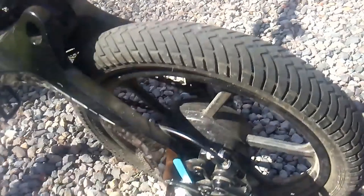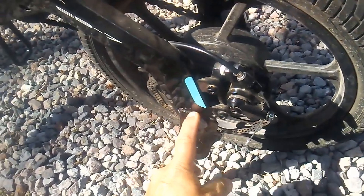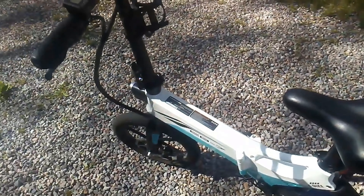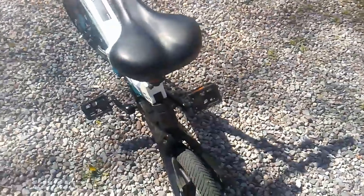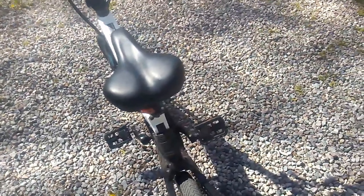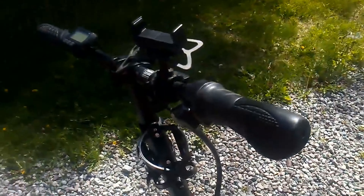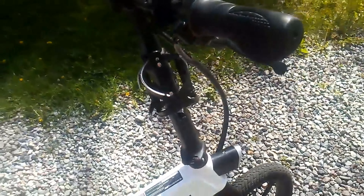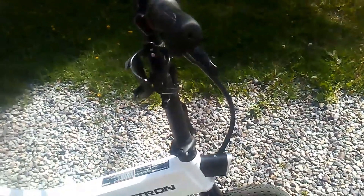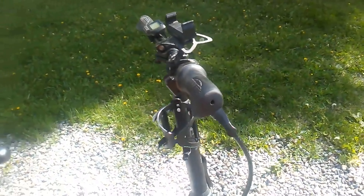I noticed a while ago I was pushing on the back brakes and the bike was pulling to one side. I couldn't figure out what was going on — maybe the brakes needed readjusting. But it turns out it was the kickstand. This bolt right here was loose and it was pulling the kickstand into the tire. I just tightened that bolt and got it fixed.